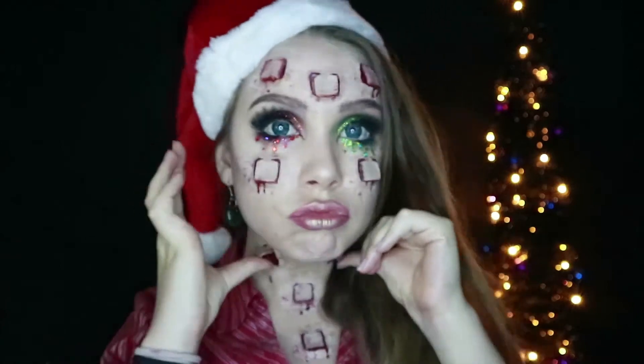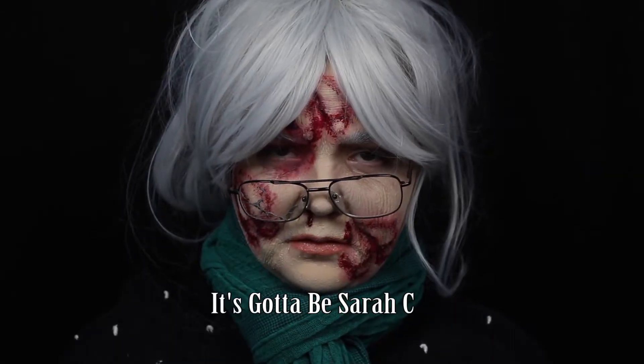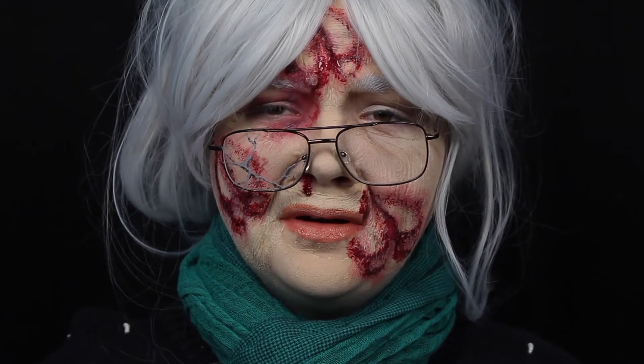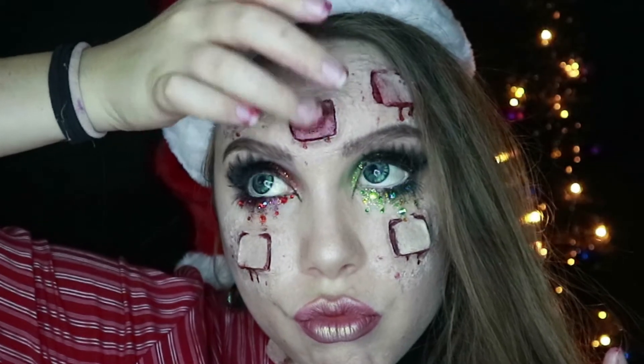Hey there! Today's tutorial is an awesome collaboration with It's Gotta Be Sarah C here on YouTube. She did a hoof-trodden grandma and I did this human embodiment of an advent calendar. Go check her out — I'll leave all her links below — but if you want to see how I did this, keep watching.